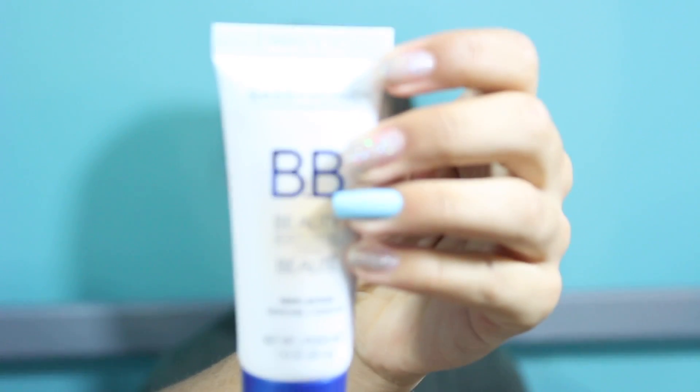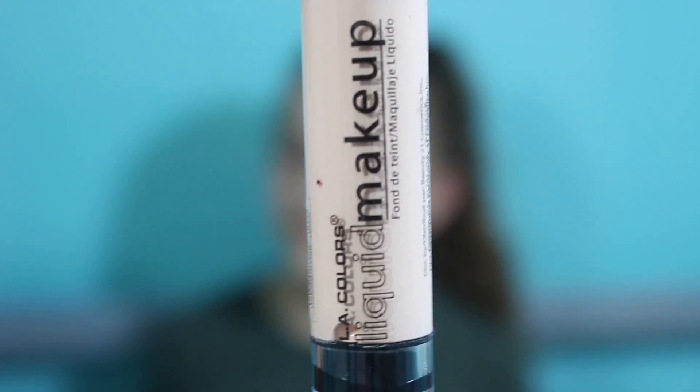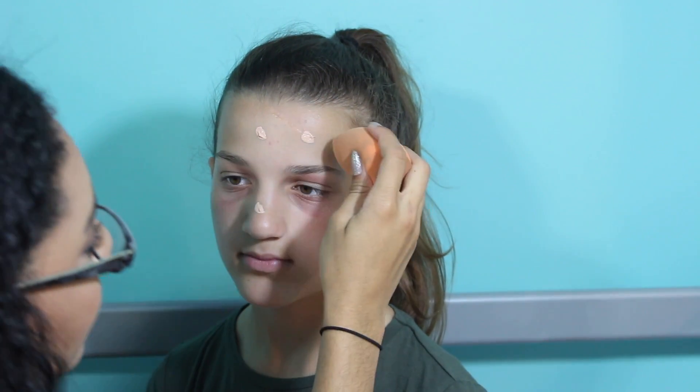So I'm going to start off with foundation and we got two different ones. We got this BB cream, and then we got this L.A. Colors liquid makeup — it's not even called foundation. So I'm going to start with the liquid makeup by L.A. Colors in the shade True Beige. It's really fancy because it's one of those squirt bottles. And then I'm going to use my own beauty blender that I already dampened. Already the consistency is really weird.